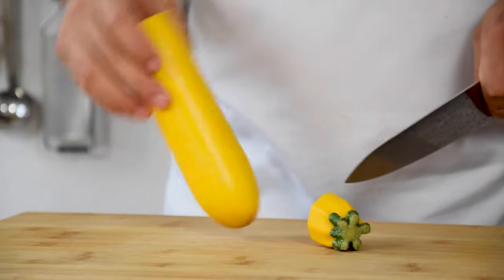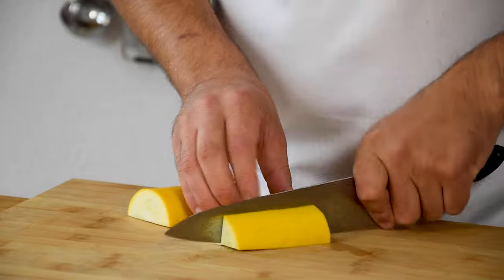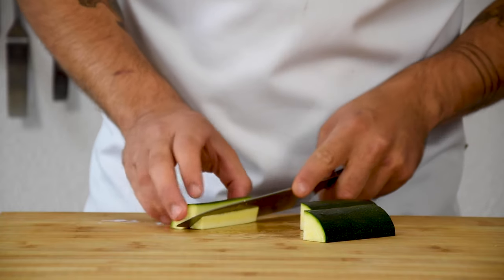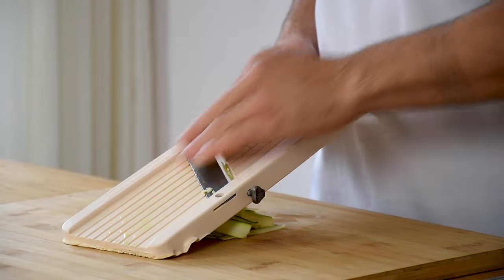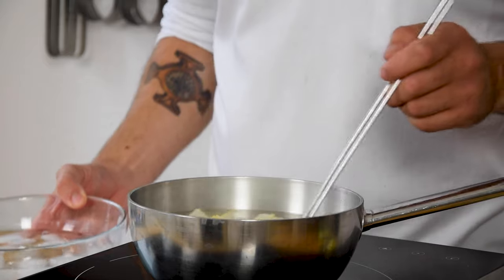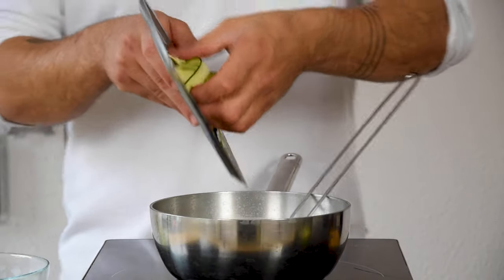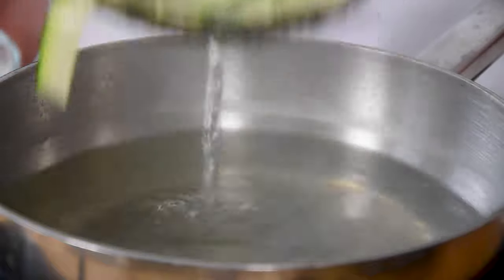Then we're going to make the langoustine rolls. First cut a yellow courgette into the desired shape and remove the seeds. Do this as well with a green courgette. Now slice both colors of courgette into thin slices on the mandolin. Then blanch them for around 20 seconds in boiling salted water. After that, cool them directly down in some ice water — first blanch the yellow courgette and then the green ones.